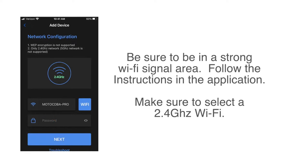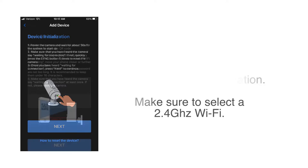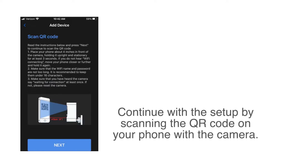Be sure to be in a strong Wi-Fi area. Follow the instructions on the application, making sure to select a 2.4 gigahertz Wi-Fi. Continue with the setup by scanning the QR code on your phone with the camera.